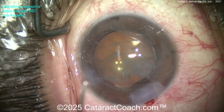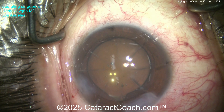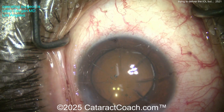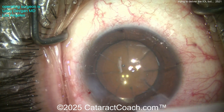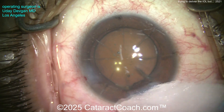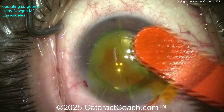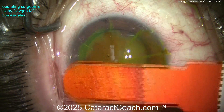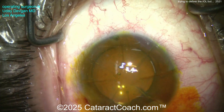Let's put some medicine in the eye — a little dilute preservative-free triamcinolone. If you don't know how to prepare that and remove the preservatives, go to cataractcoach.com and look it up. At the end, some antibiotic inside the eye, slight hydration of the incision just a little. Now let's get the fluorescein dye — check the incisions. Here comes the fluorescein dye, painted all over. Do we have any leakage? Nope, it looks great.